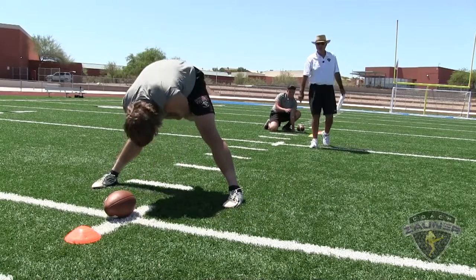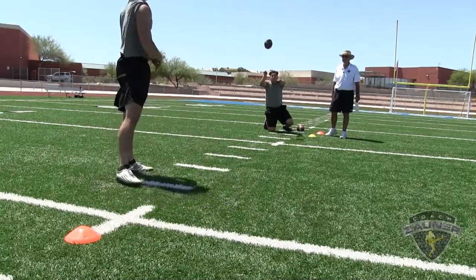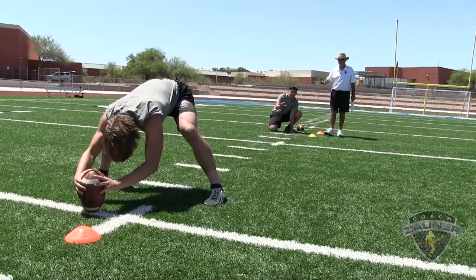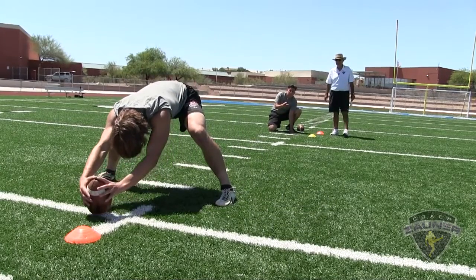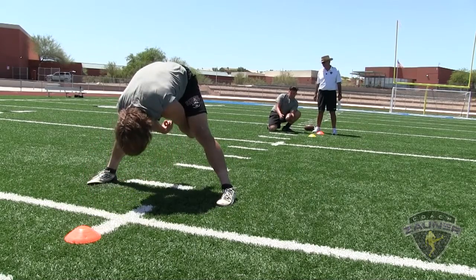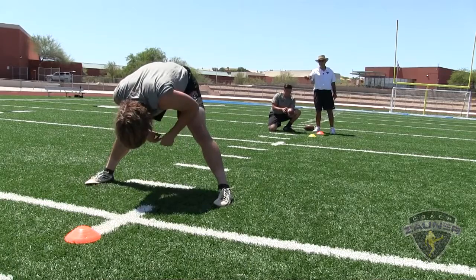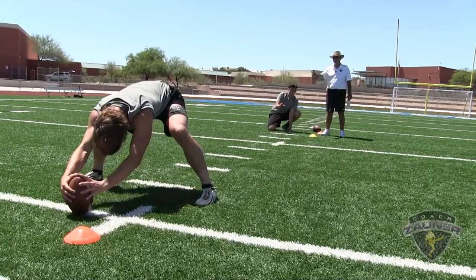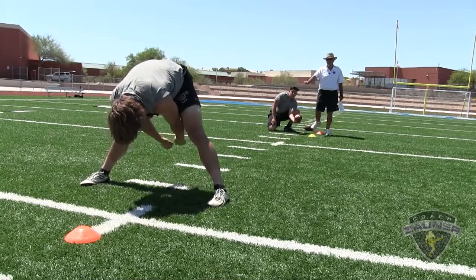Number three, Adam Bay, Desert Ridge High School, perfect laces drill. Snap number three, three points — eighth of a turn. Snap number four, three points. Snap number five, three points, eighth of a turn inside. Six, three points, eighth of a turn. Perfect, three points. Perfect. Snap number ten, three points.